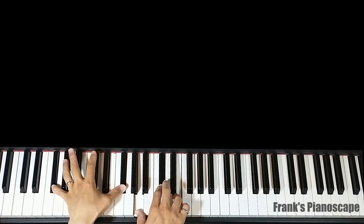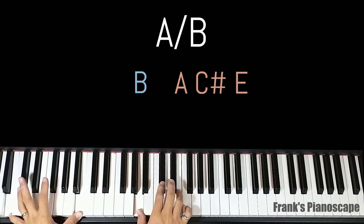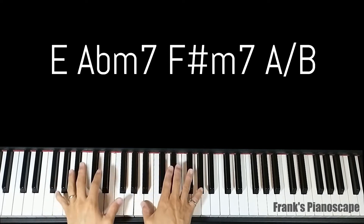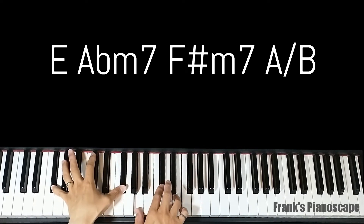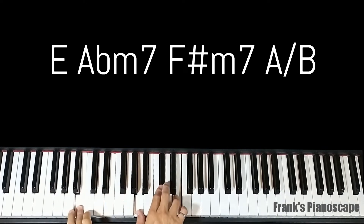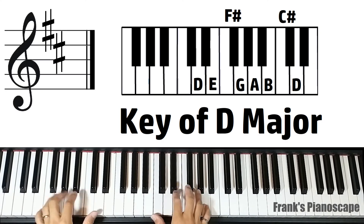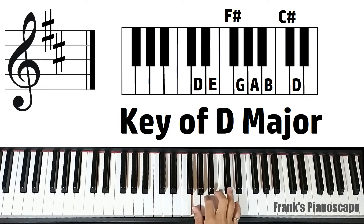The last chord is A slash B. On the left you have B, on the right you have A, C sharp, and E.